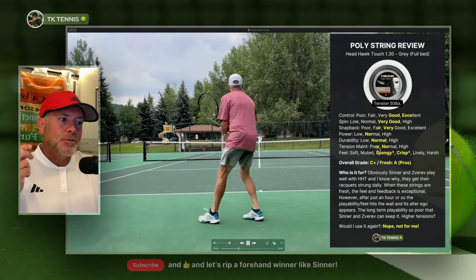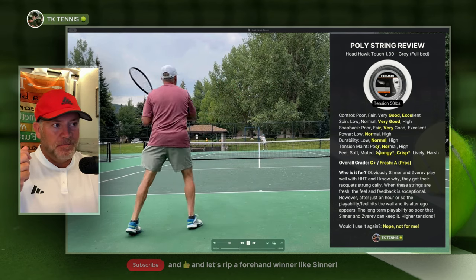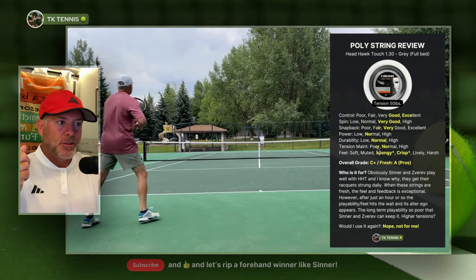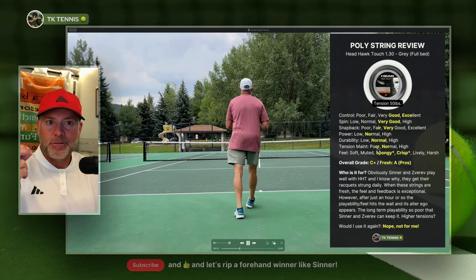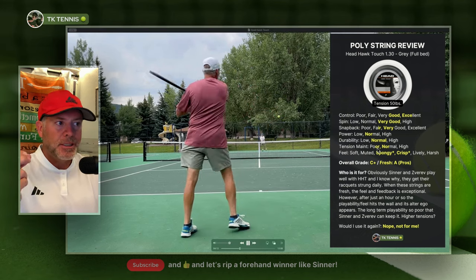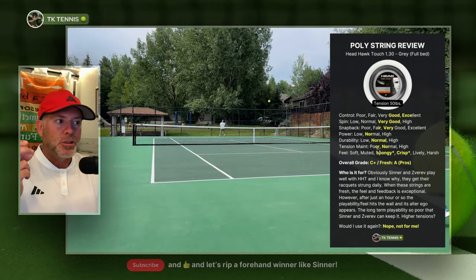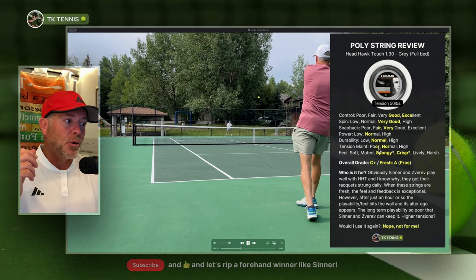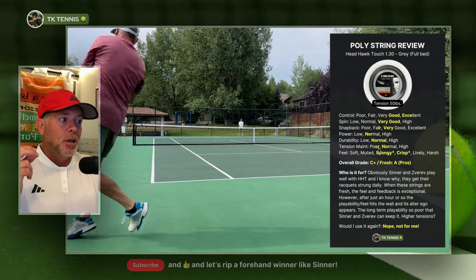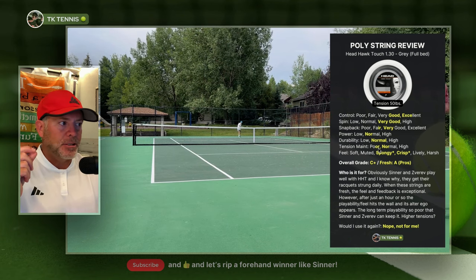Tension maintenance — this is the real big one with this string. Tension maintenance is poor to normal for a polyester string. This string feels quite exceptional when it's fresh; that first hour of play it feels amazing. But the tension drop seems dramatic — I didn't measure it, but it certainly feels like it. These strings will get really mushy quite fast, almost earning a poor rating, right in between poor and normal. So if you're looking for strong tension maintenance in a string, this is just not it.